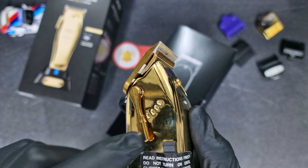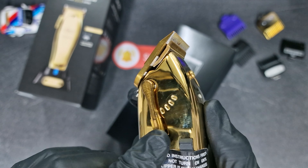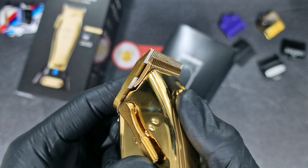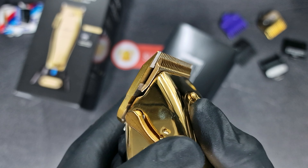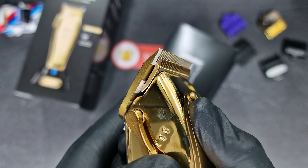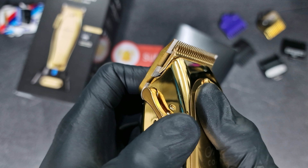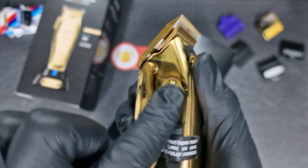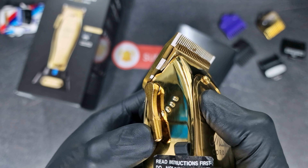Even though it doesn't have the click system, it's still working nicely. You can adjust how you like between the open position and closed position. It's easy — it feels like you already have the click system here, but it's not. It's pretty nice.